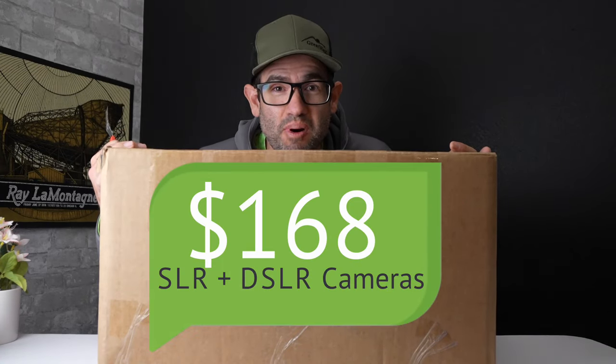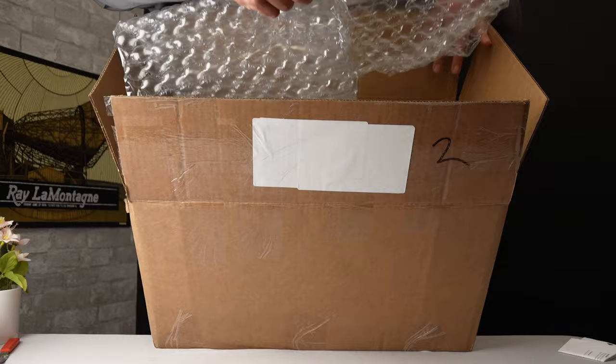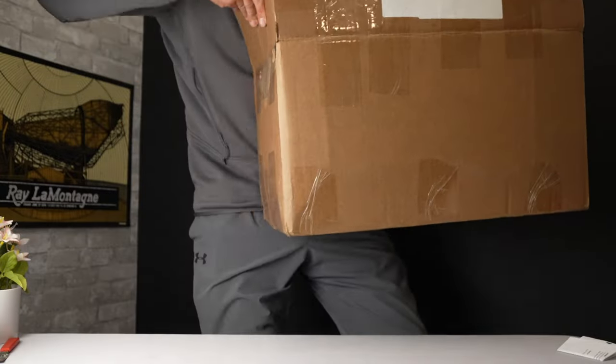I spent $168 on this box of 16 SLR and DSLR cameras. Let's get right into it. Very well packed. I'm going to go ahead and set it on the ground and we'll get started on the first cam.